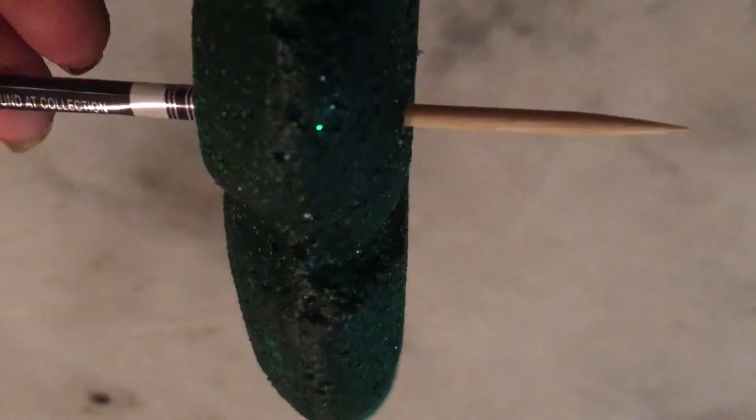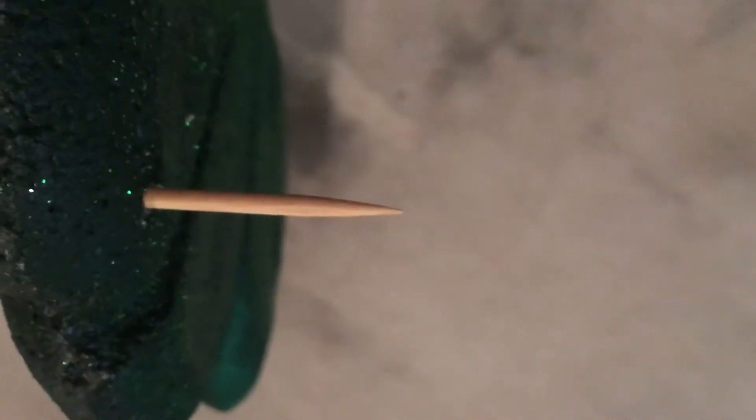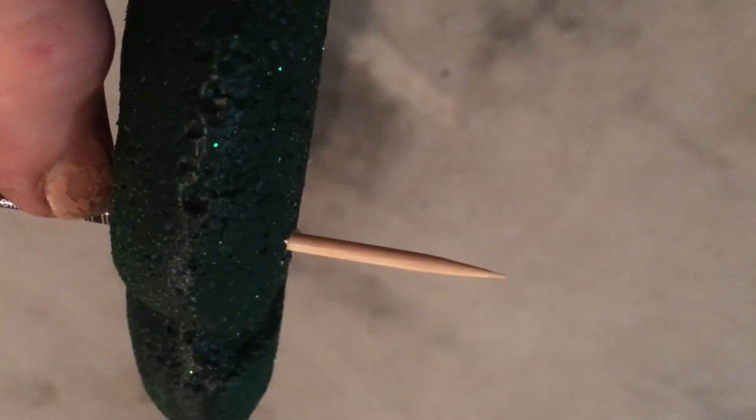When you insert the aluminium tube into the polystyrene make sure you've got it connected to your skewer so that it goes through — the skewer is doing most of the work so that the aluminium pipe doesn't collapse. Then remove the skewer and cut it off.